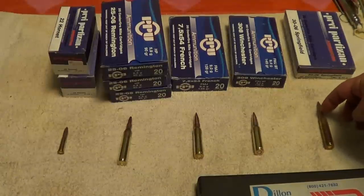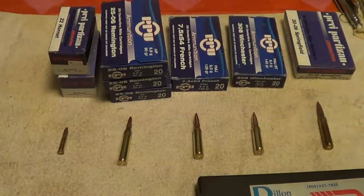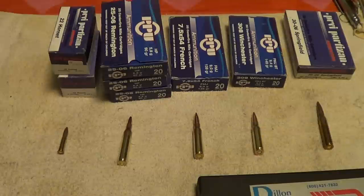When I took the calipers to them and measured them in various places, they were all within spec of what they're supposed to be.